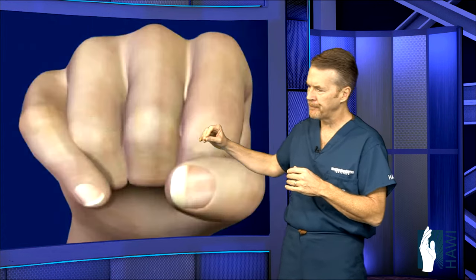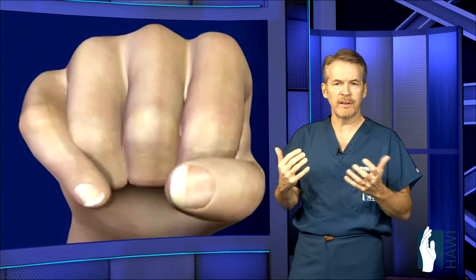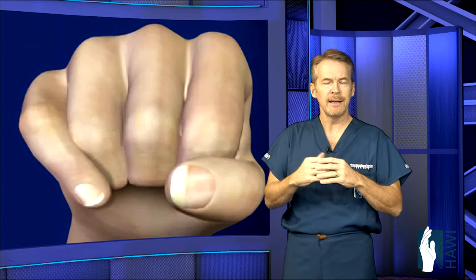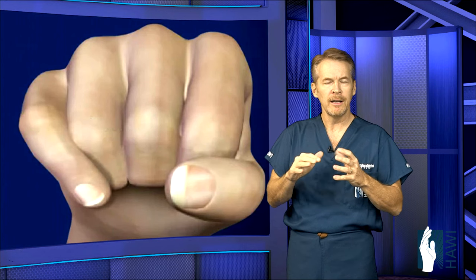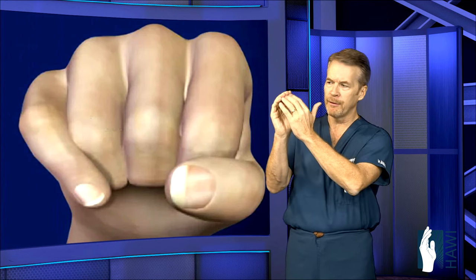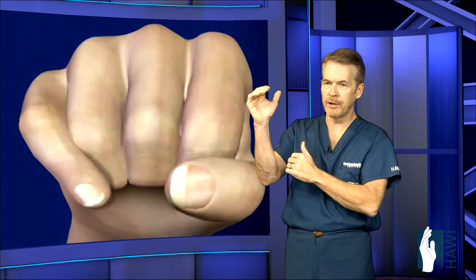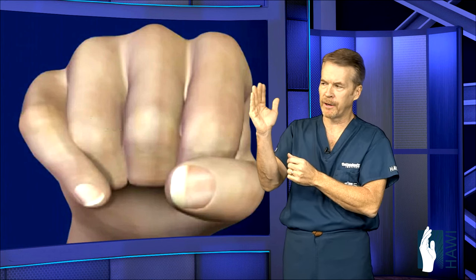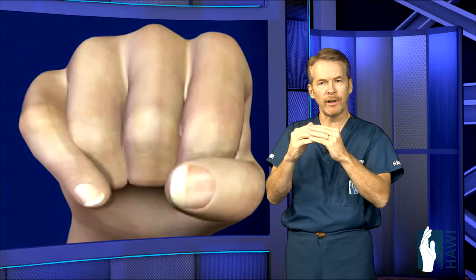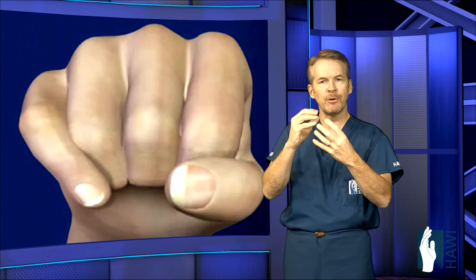Now let's look at what we assess clinically. Obviously if the bone comes through the skin we see that, and we see deformity if the finger is crooked. But one telltale sign is finger alignment — the fingers should all bend down toward the base of the thumb in unison. When you break a bone, the metacarpal or phalanges can twist, leading to what we call a rotational deformity.